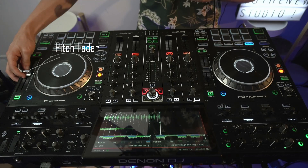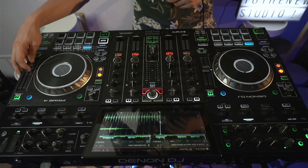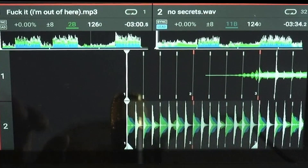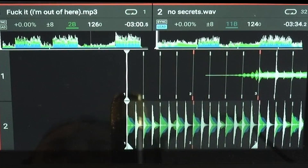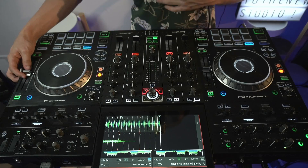So first thing — touch this right here. This is going to be your pitch bend, which is going to get you to the right BPM. Right here we're at 124 BPM and our other track is at 126, so we're going to want to bring the track up to 126 BPM.